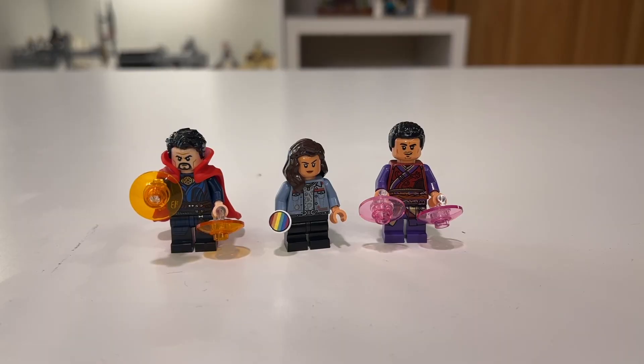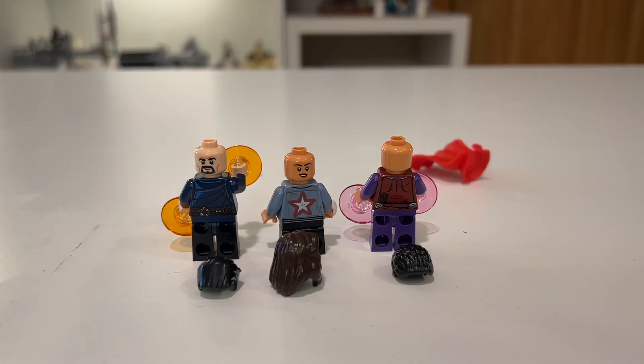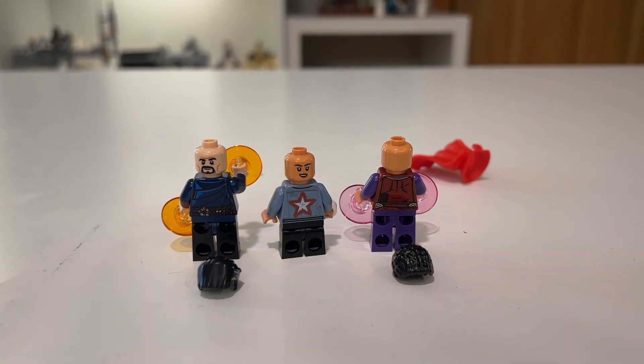You have Doctor Strange on the left, America Chavez in the middle, and Wong on the right. All of these figures have different accessories: Doctor Strange with his orange magic, America Chavez with her pride pin which is on her jacket in the movie, and Wong with a slightly different color of magic. All figures have very nice detailed torso prints, and Doctor Strange and Wong both have nice leg prints as well. All three figures also have nice back prints, and America and Doctor Strange have second face prints while Wong does not. America Chavez has the medium bendable legs, so she looks a little shorter, which makes sense because she's a teenager in the film.